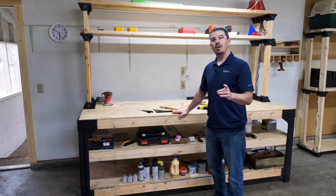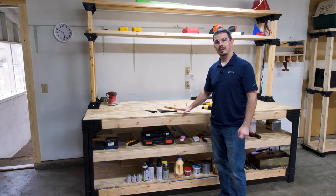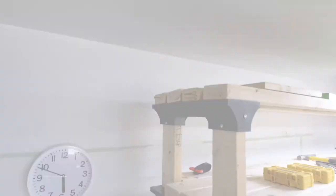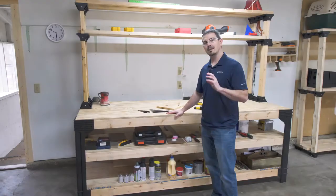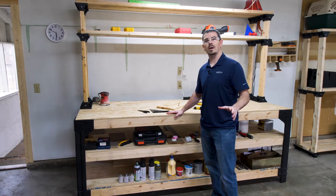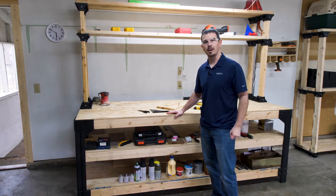If you're looking to organize your garage and get the most out of your space, the 2x4 Basics workbench plus shelf links kit is just for you. This customizable kit only requires straight cuts, making it a super easy DIY build. We're going to show you today just how quick and easy it is to whip your garage into shape.